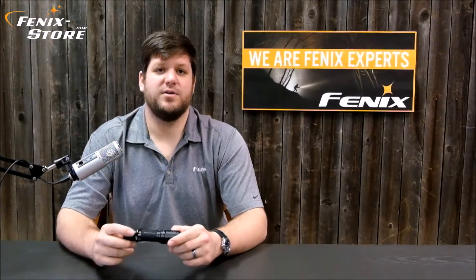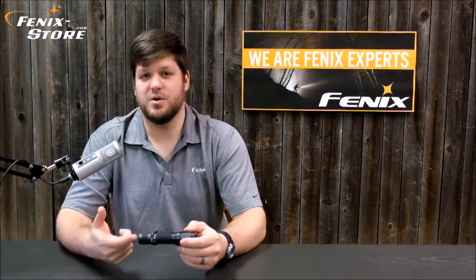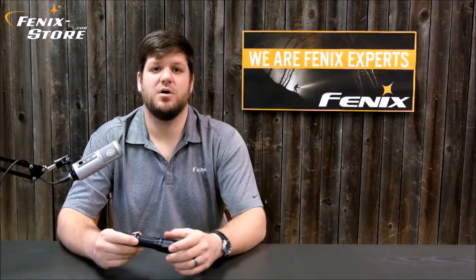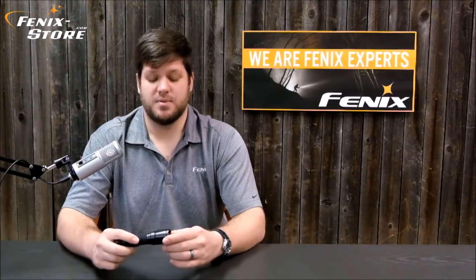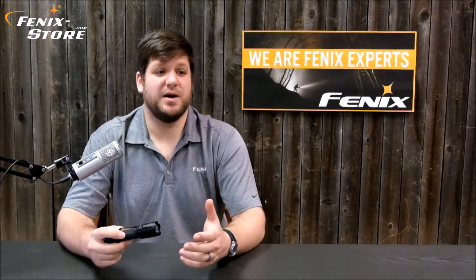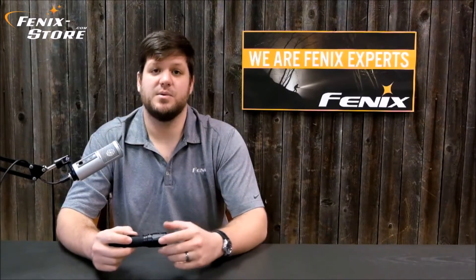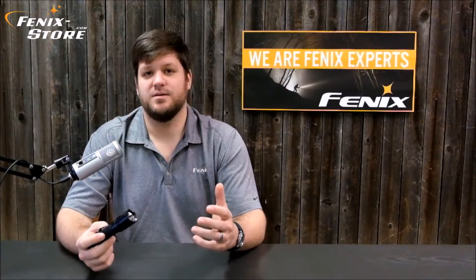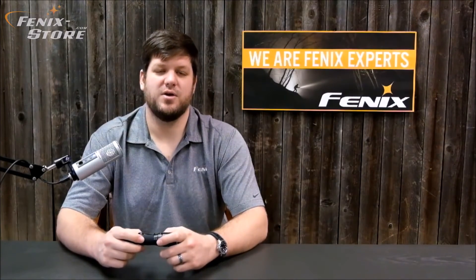As always, if you have any questions about this light or anything in the video, you can visit our website, comment below, give us a call, or email us. We're always here to help — we are your Phoenix experts. If you like this video, we'd really appreciate it if you hit the like button, sub to our channel, and even share it with your friends. Until next time, thanks for watching. You guys take care.